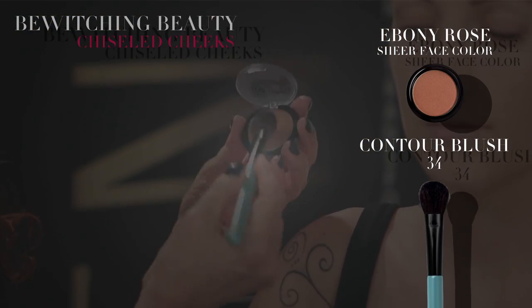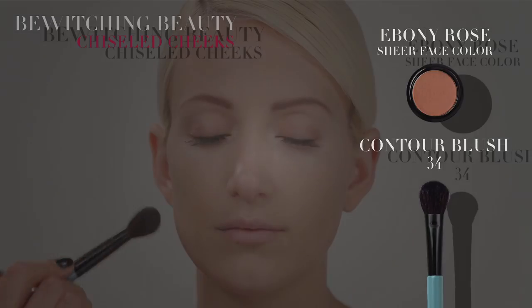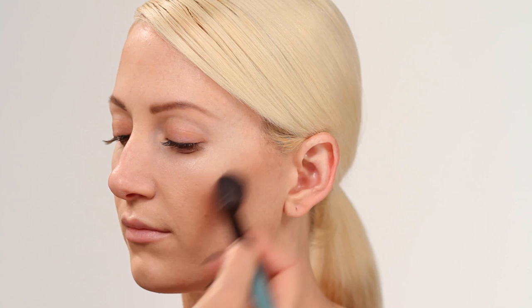This is what is necessary to really give you that drama. Ebony Rose is an earthen clay shade that sculpts and defines the cheekbones. Apply in a half moon shape directly under the cheekbone with the contour blush brush.